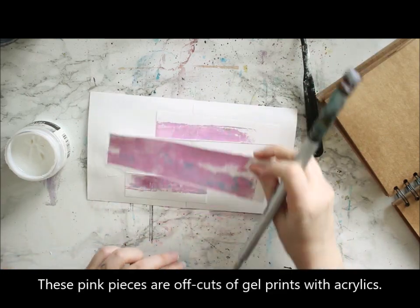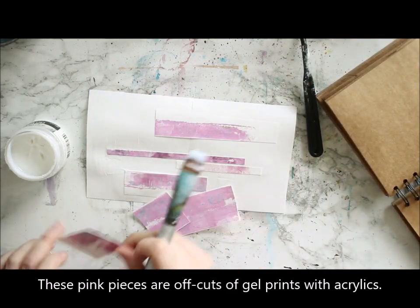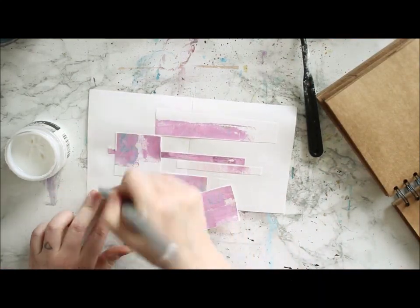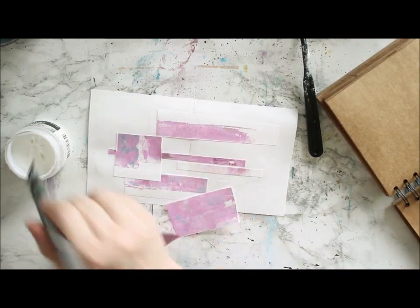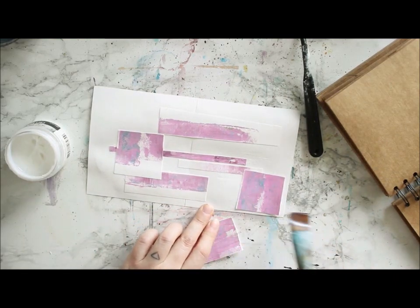These pinks are from a Facebook Live I kept, so they are kind of off-cut trimmings of the cards I made. But I didn't throw even the smaller bits away, because they can be used.